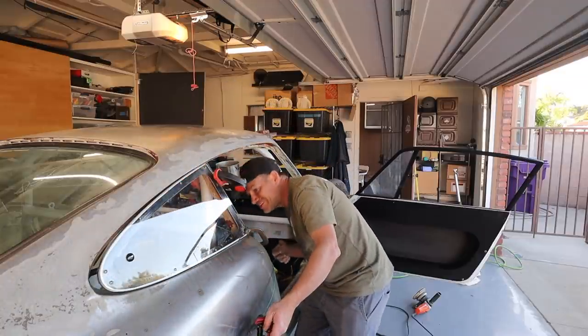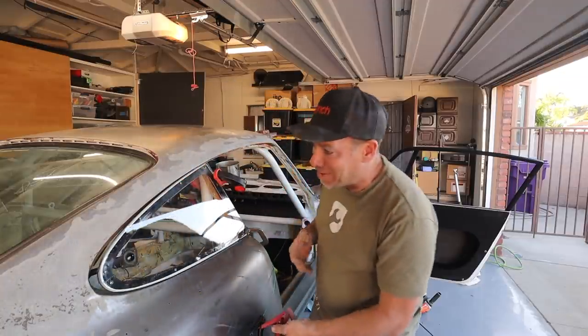Look at that — that totally worked. It's not super popped out, but it's popped out a little.